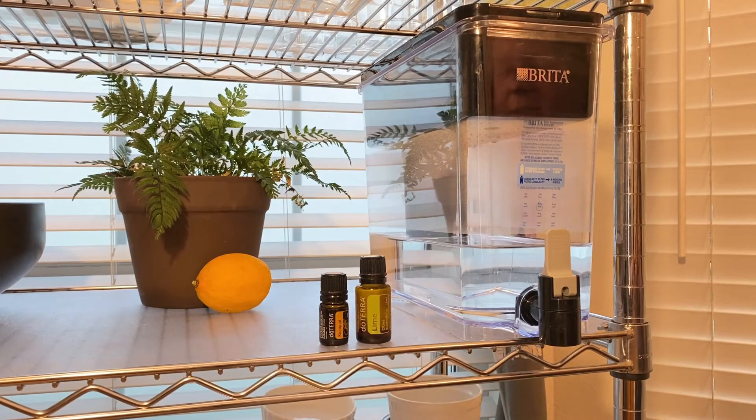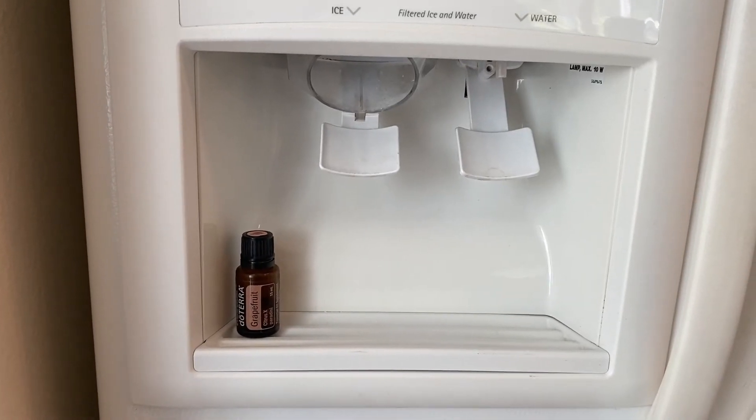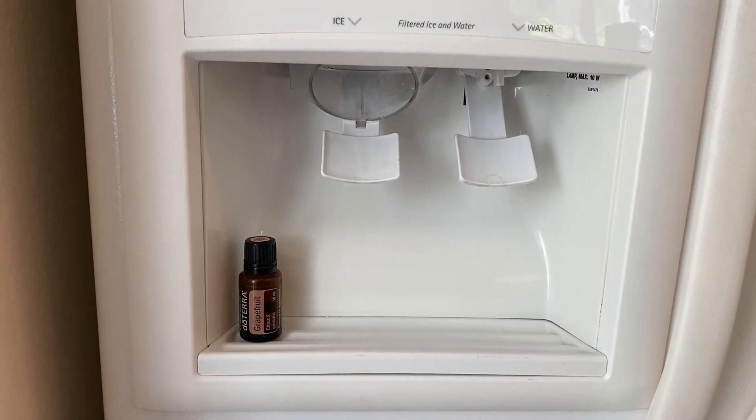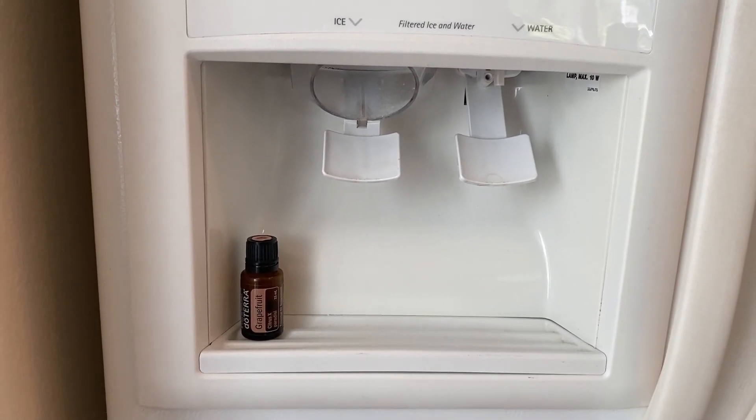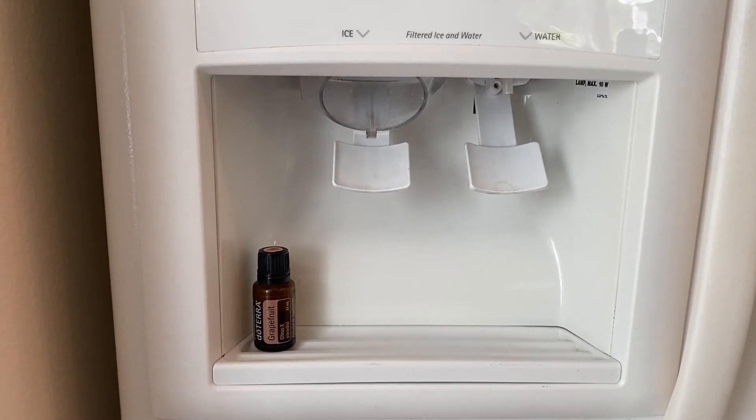You want to make sure you're using glass or metal, not plastic. If you have a dispenser that you use from your refrigerator that filters your water, you can just leave an oil right there next to the dispenser to remind you to add those to your water when you drink it.